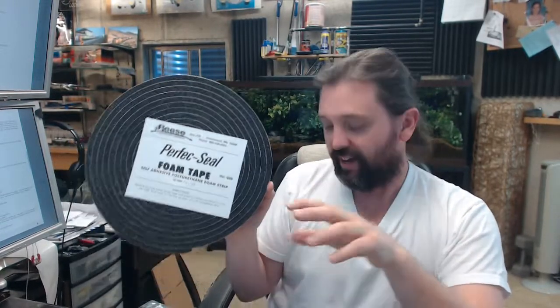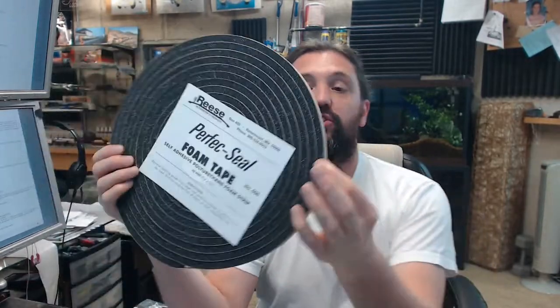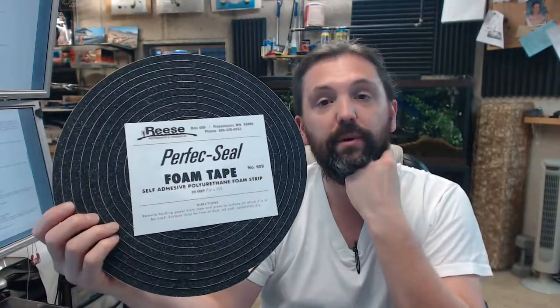The name Reese is synonymous with high quality products and you are going to get great value for the dollar — excellent customer service, even better technical support, which is often the same person. I am partial to Reese for those reasons. If you have any questions on the Reese No. 608, a 25-foot roll of half-inch wide by three-eighths tall sponge neoprene self-adhesive weather strip, or any other Reese product, please feel free to reach out to us. Thank you so much for watching.